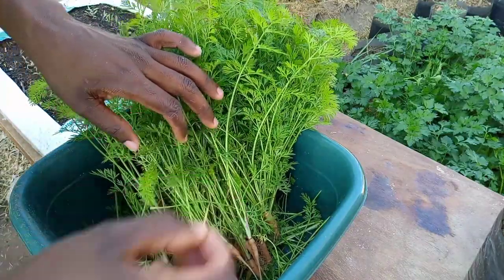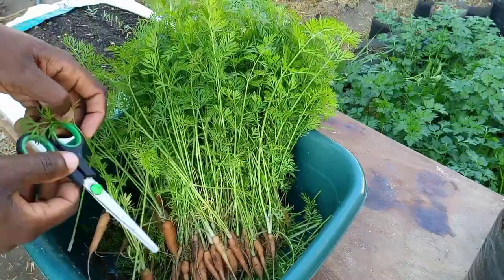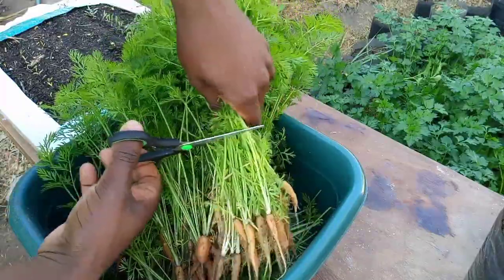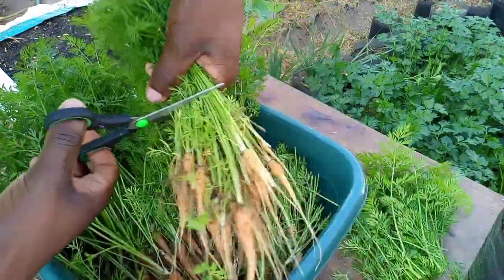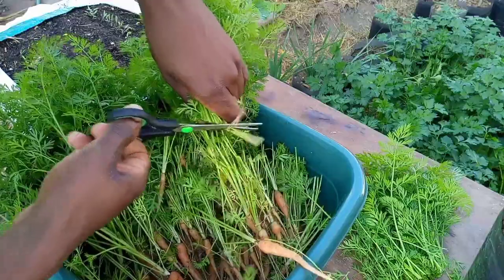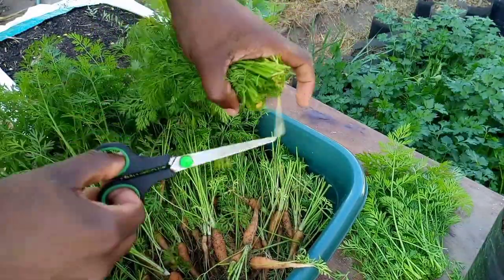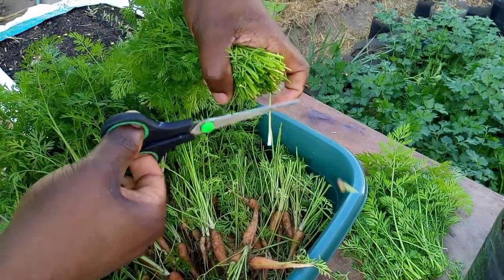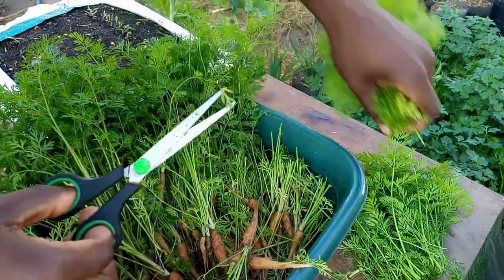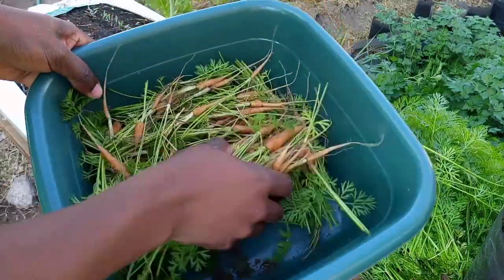I've put a whole bunch of carrot tops and some baby carrots together. I'm going to trim off the baby carrots and I'll be left with the carrot tops. The baby carrots we are going to use in our cooking — these are not going to waste at all. You just want to make sure that you knock off as much dirt as possible, as you are not going to wash these leaves. I'll put the baby carrots aside and deal with them later.